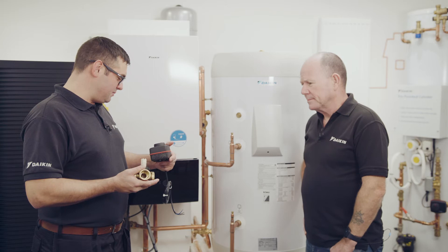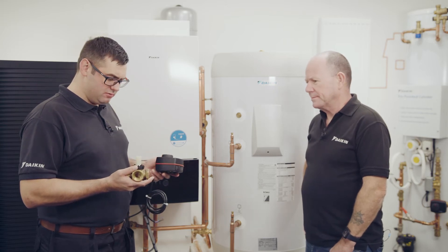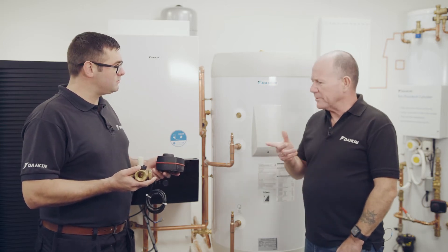I'm struggling to get my head around this Esby three-way valve and how it should be installed. Do you know what, they cause a lot of problems with installers. Let's take it right back to basics.